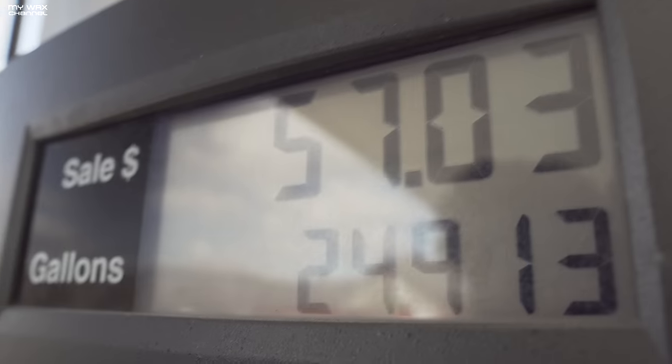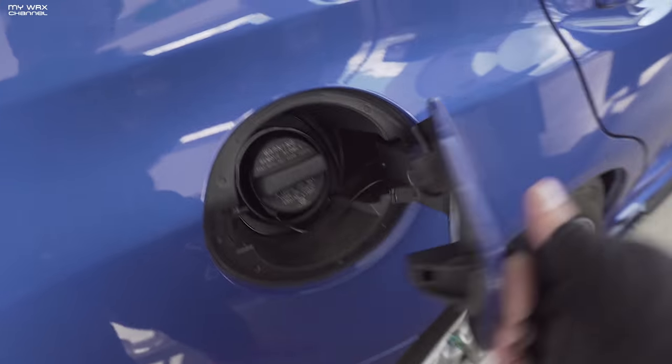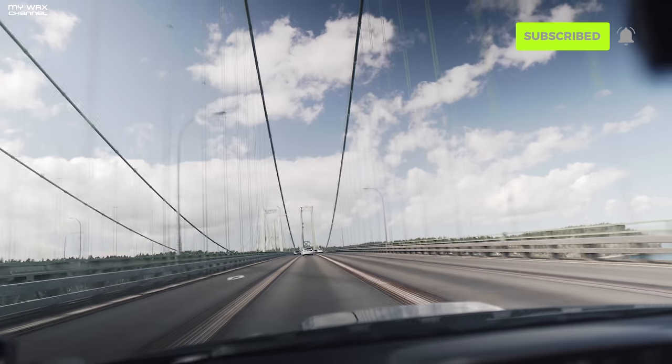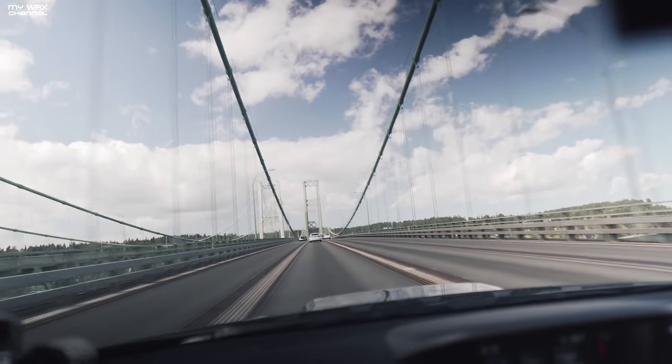I still have three more of these VP jugs sitting at home, but now it's time to fill up the tank. $57 in total — really not that bad. Close this up and check the ethanol content. Oh yeah, just look at that. Weather is absolutely perfect today, a few clouds up there but it's about 65 degrees — a good day to work on the car.